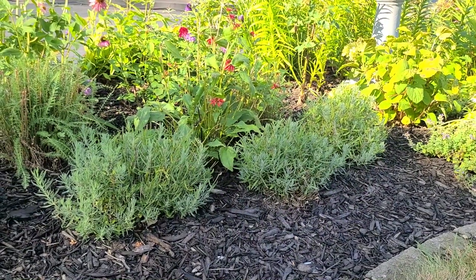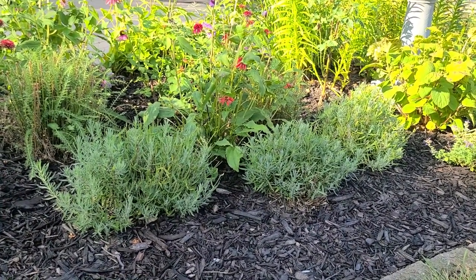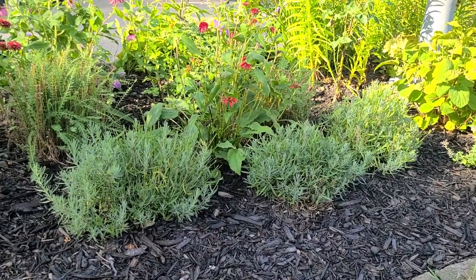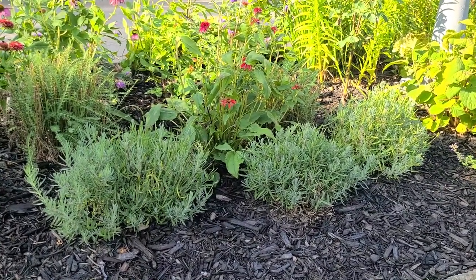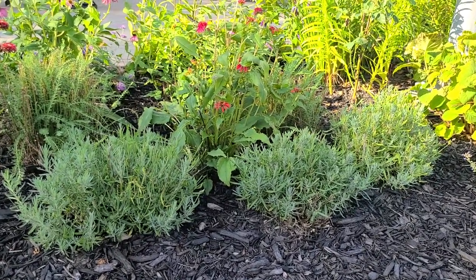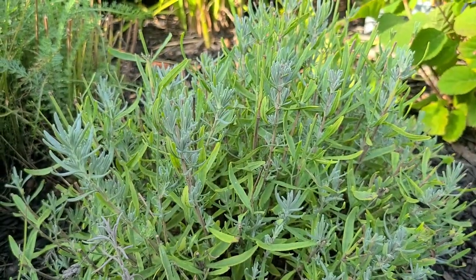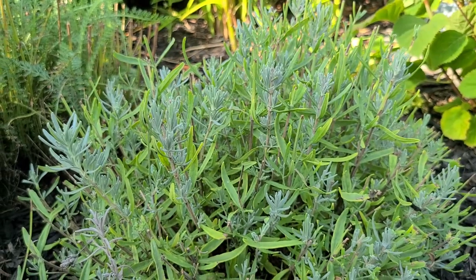Here I have a grouping of Munstead English Lavender. Lavender loves to be grown on the drier side, so it's absolutely loving all of this hot, dry weather. It already had its first flush of blooms, so I went ahead and cut off all of the spent bloom heads, and now the plant is putting out a new flush of this pretty blue-gray foliage.